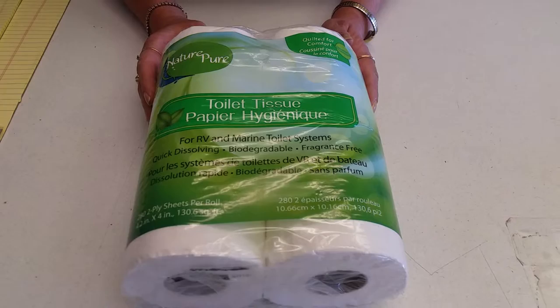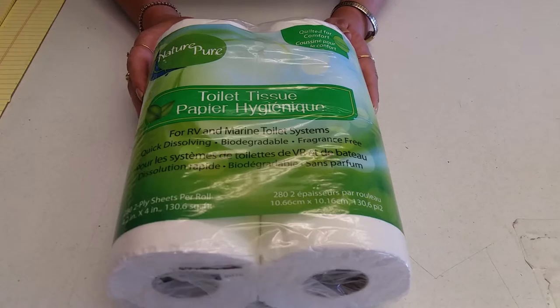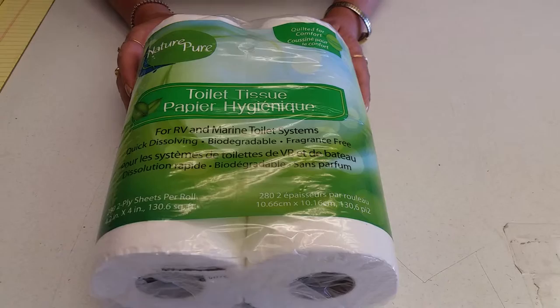The black tank is where the waste goes when you use the toilet in the RV. You take it to a dump station and pull the dump valve to empty the black tank. You also use chemicals to help break down the toilet paper and the waste.